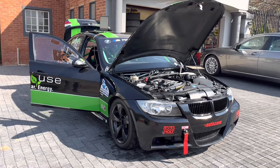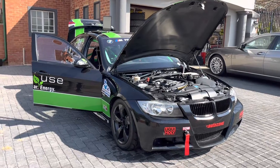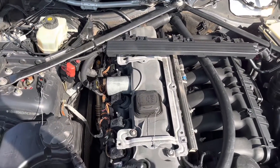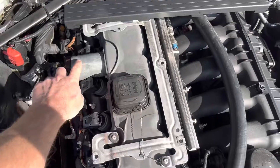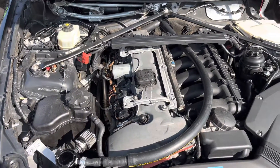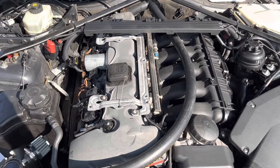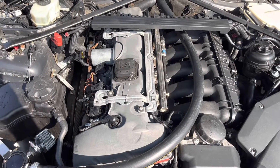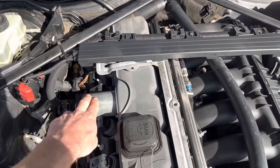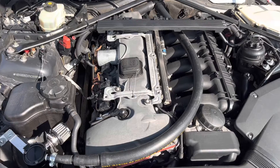This is my BMW 330i track car, so a little bit of the engine bay will look different to a normal stock N52 engine bay. With your N52 motor, the critical item to consider is this motor, which controls an eccentric shaft measured by a sensor — that's effectively how your intake valves are controlled, not exclusively by your throttle plate and normal cam lift. So to have an accurate compression test, we need to ensure the Valvetronic motor is set to the correct position.